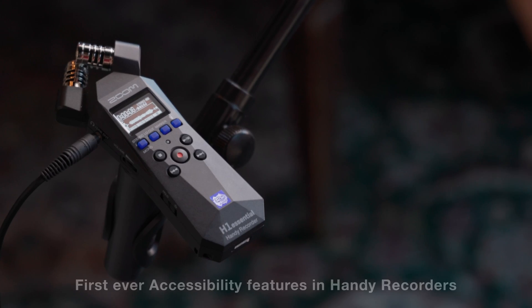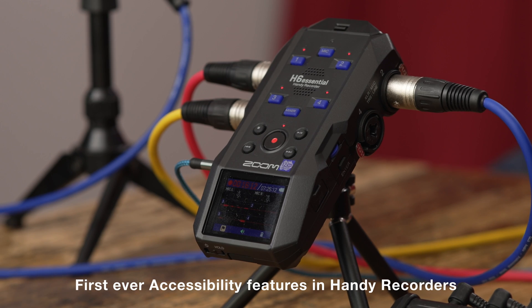Hi everyone, this is Samuel from Zoom. In this video, we'll review the Voice Guidance Accessibility System in the H1 Essential, H4 Essential, and H6 Essential.